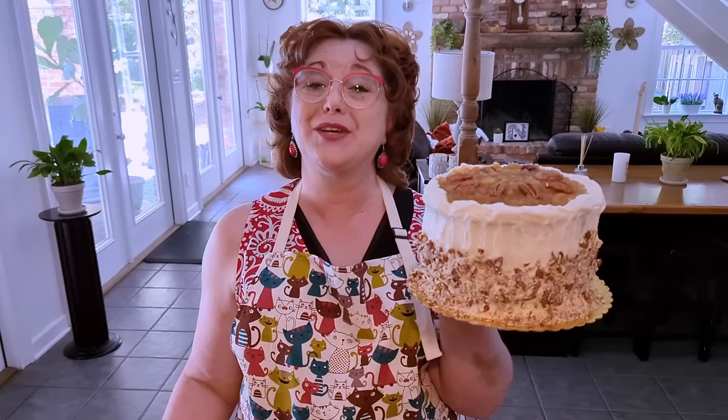Hello, my name is Tammy and my husband is the cameraman. This is Collard Valley Cooks, where we cook like our mommas did. Today we're going to show you how to make my special hummingbird cake out of our third cookbook.